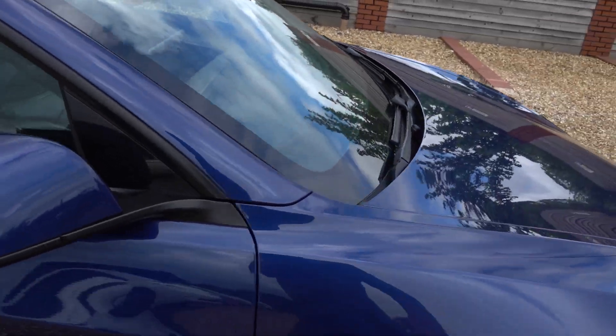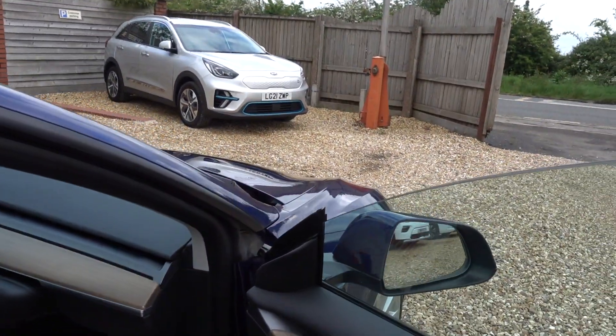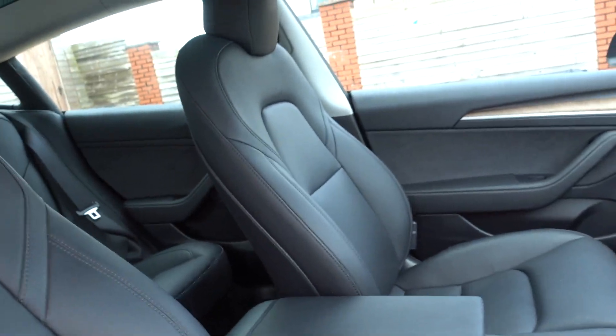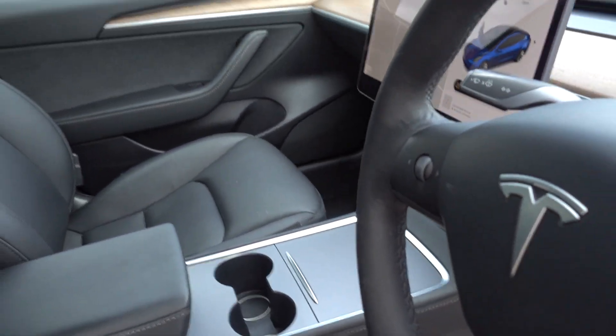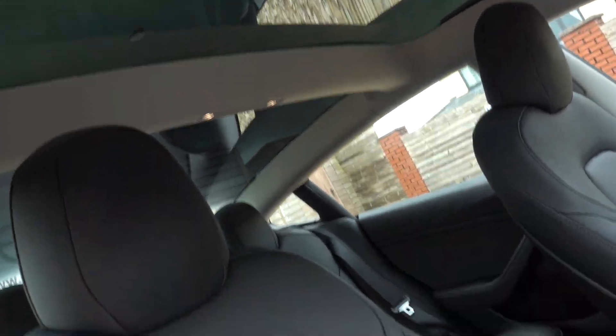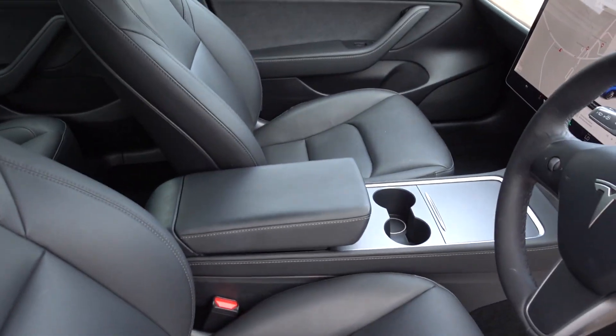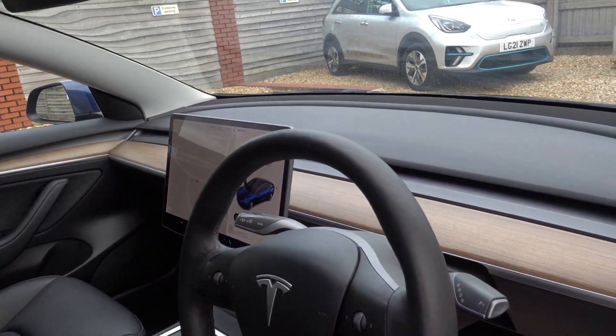It is a really nice conditioned car — you certainly wouldn't be disappointed. Obviously it's a 2021, so it's a facelift model. So you get the nicer non-shiny plastic central dash and the double glazing as well, as well as all the other upgrades. It's also got the premium sound system being the long-range model.